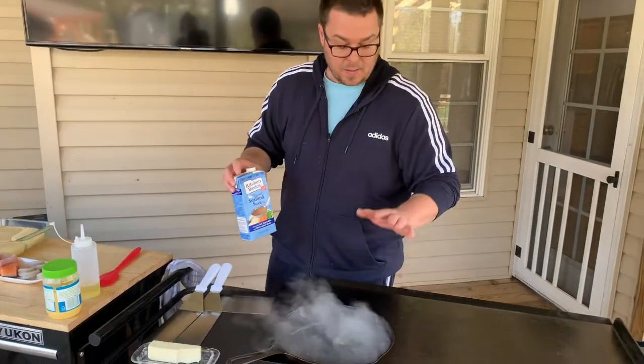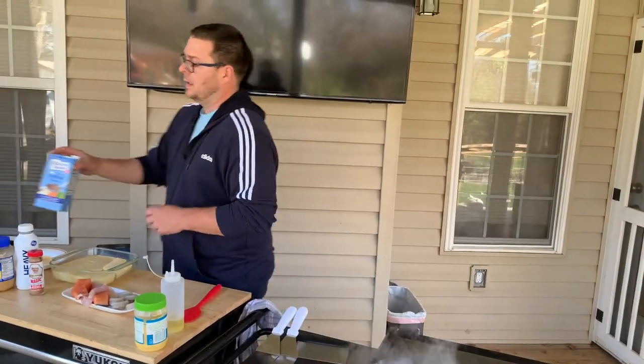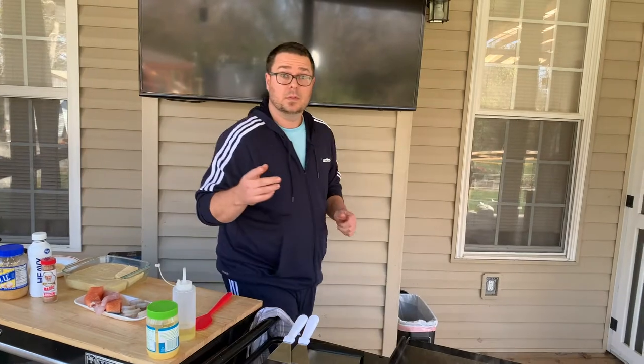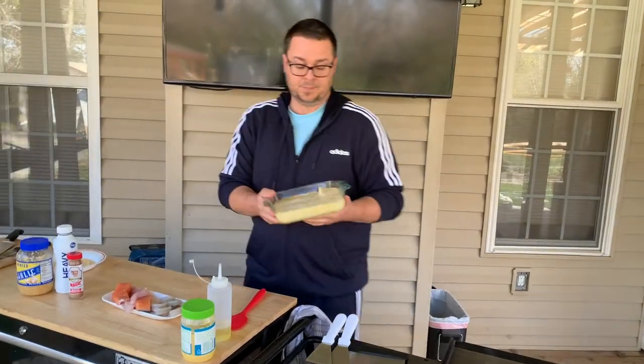The cast iron's hot, my flat top's hot, and all we're doing is condensing this down. About a cup — it's going to be condensed down to just a couple tablespoons. We're going to add some cream, some butter, some blackened seasoning, and this is going to be the base of our cream sauce.